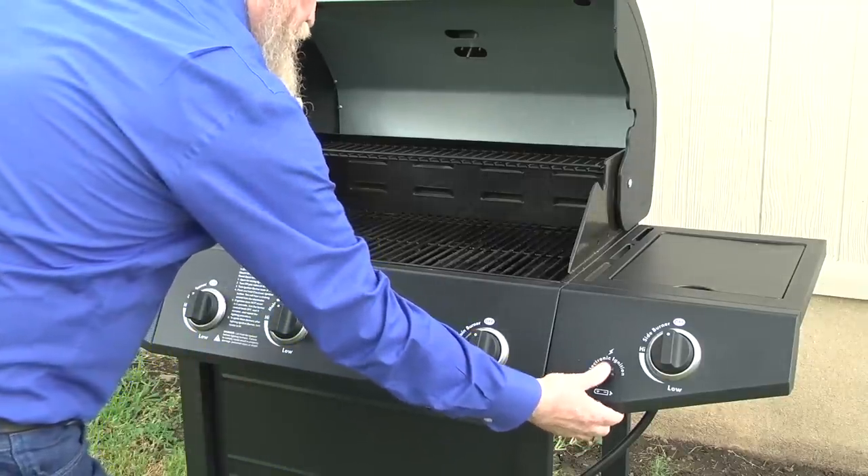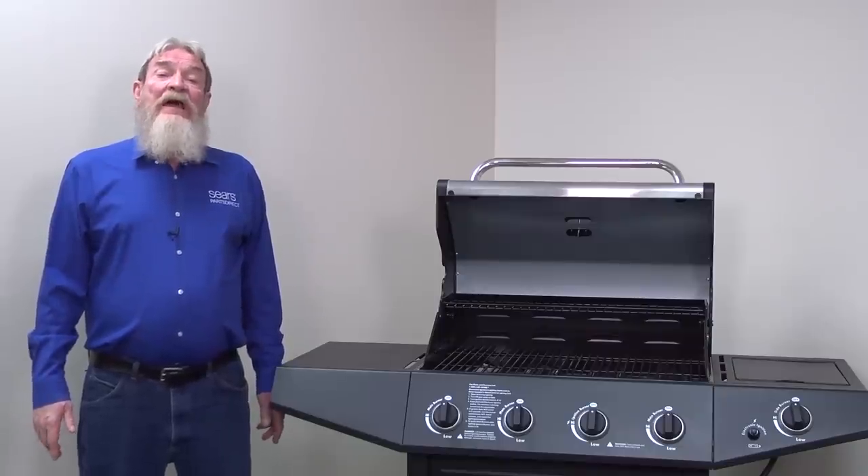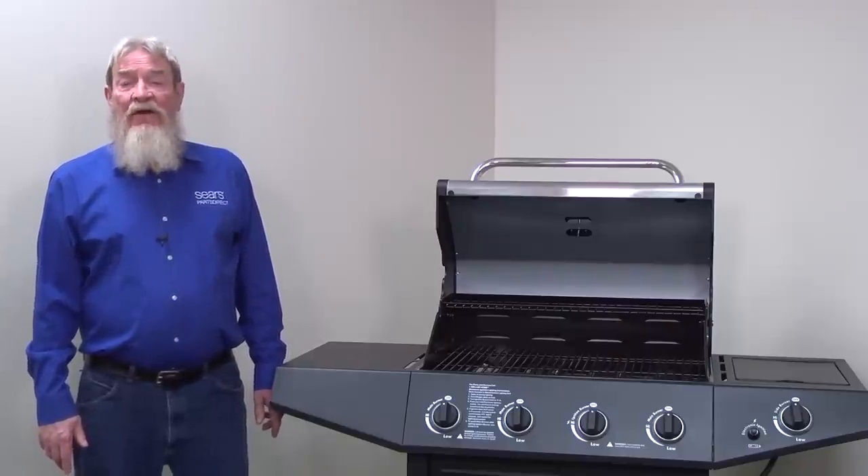Now, try lighting all the burners. If the burners light after you reset the pressure regulator, then a tripped flow limiting device likely caused your problem. Because a gas leak may have caused the device to trip, check all gas line connections for leaks.